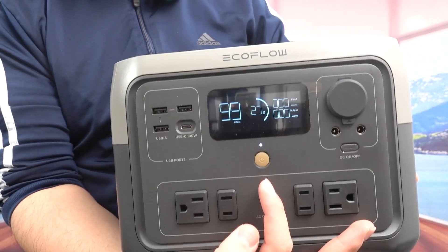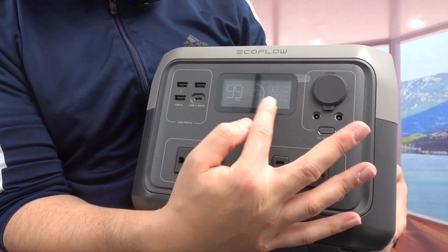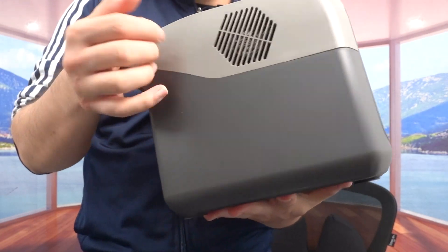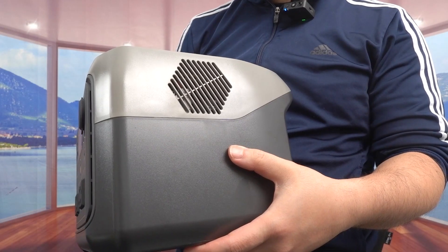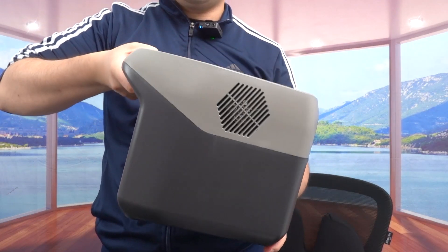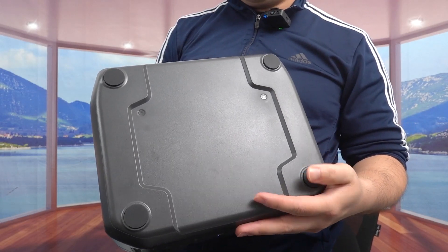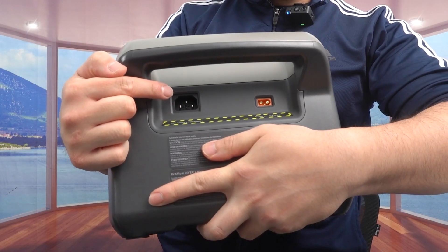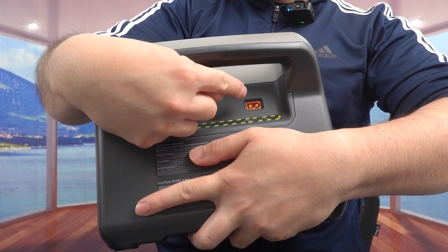Once you turn it on, the screen shows you the current charge percentage — right now at 27% — along with input, output, and estimated hours remaining. On the top right is the brand name. The sides have ventilation to prevent overheating. The top has a handle for easy carrying, which is a nice improvement over previous versions. The bottom has non-slip material to keep it in place during use.